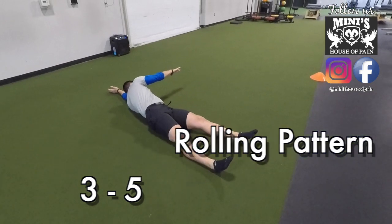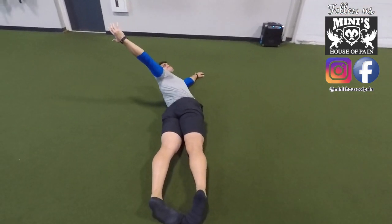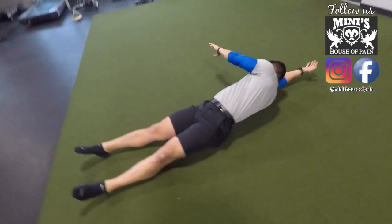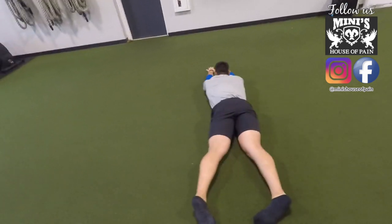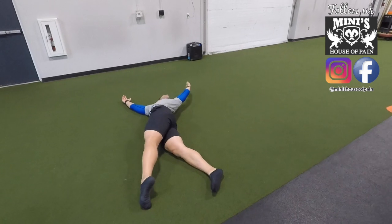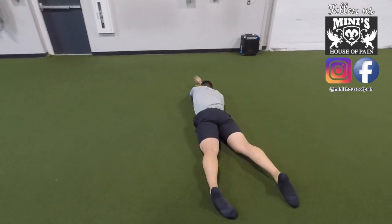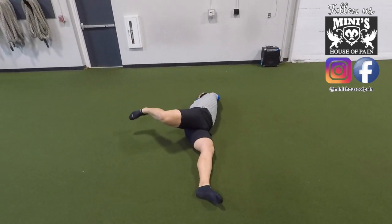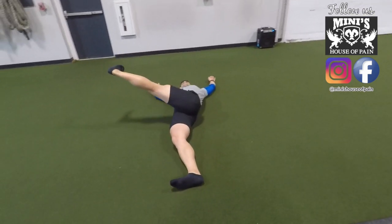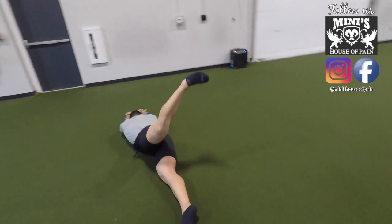Coach Roberto is taking us through the rolling pattern. Say it with me now — disassociate your shoulders from your hips. That means your shoulders move first and your hips move second. This helps reset your thoracic spine. Coach is doing what we call the upper body rolling pattern, so the upper body moves first and the lower body moves second. With the lower body rolling pattern, you can lift your leg and bring it across as Coach Roberto is demonstrating, or you can simply sweep your leg across your body and continue to reach. In this case your hips move first and your shoulders follow through. Take your time — there is a fluidity to this drill. It should be very smooth. If it's not, just keep doing it. You will get there.